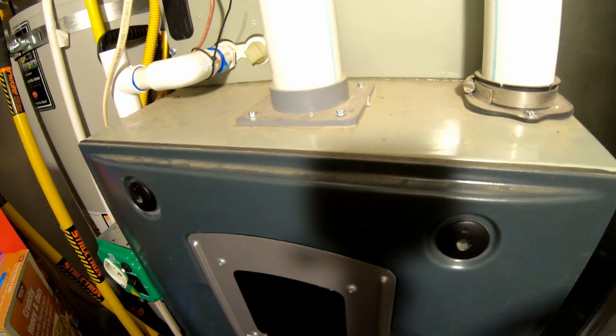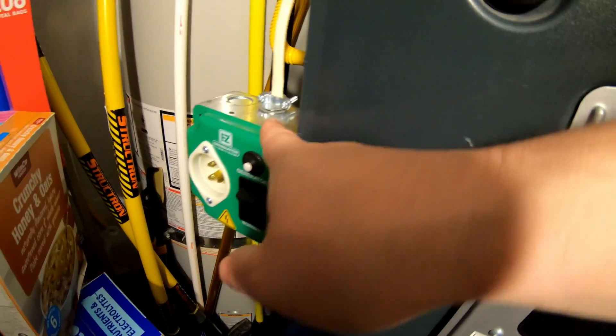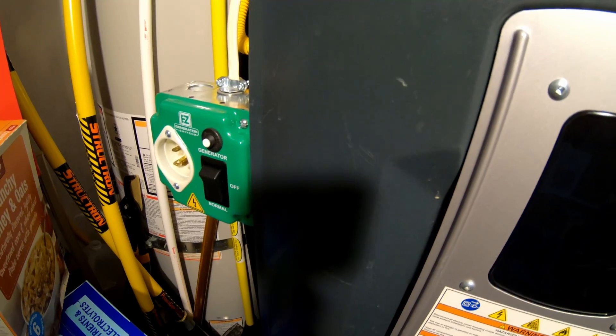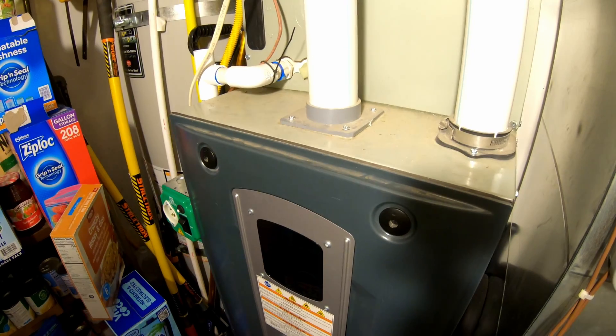Being able to run the full household furnace during a power outage is critical, and that's what this little box does. It makes it super easy to run this unit off a portable power station, gas generator, or something like that.